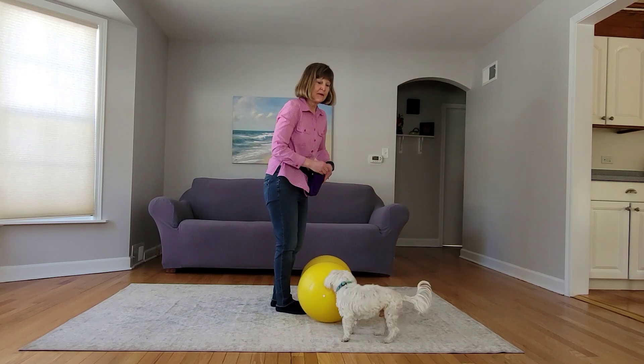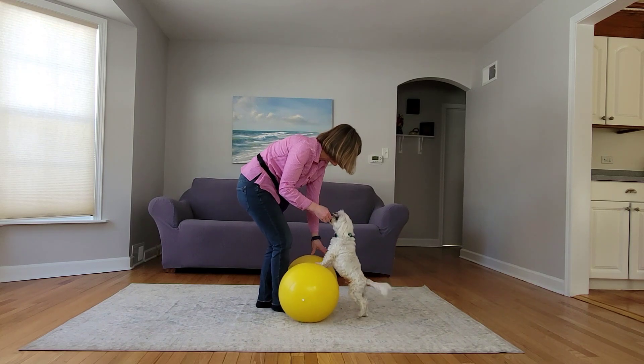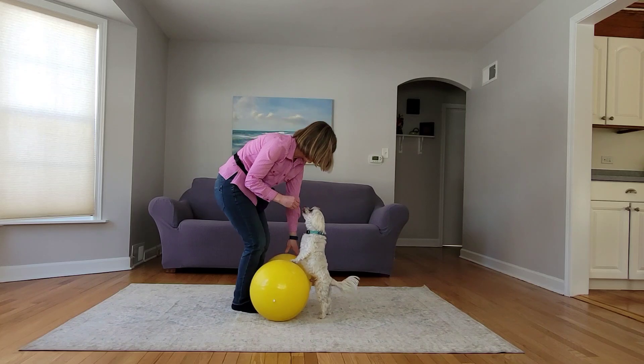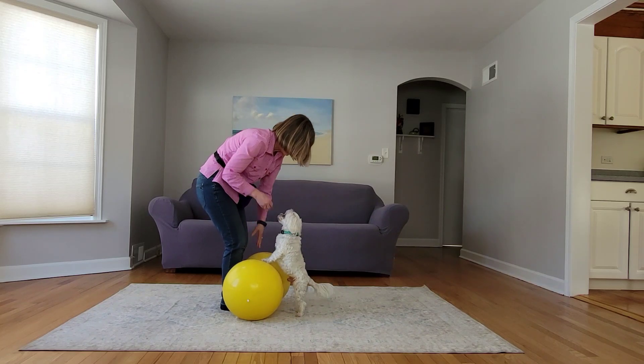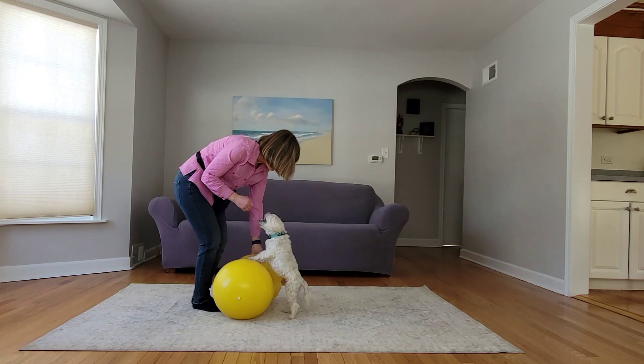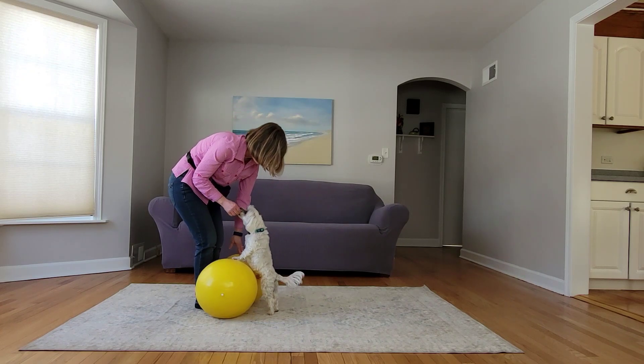The next step is we're actually going to start movement. When it moves, I'm gonna yes and treat. Yes, good boy. Let's try that again. Yes, good boy.